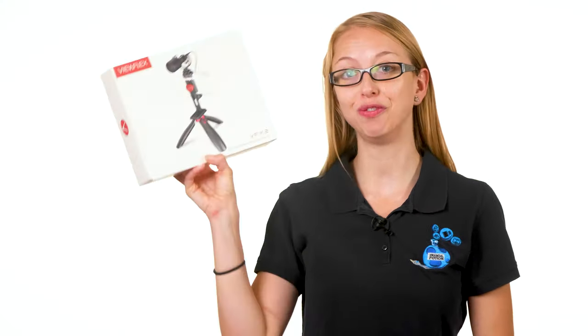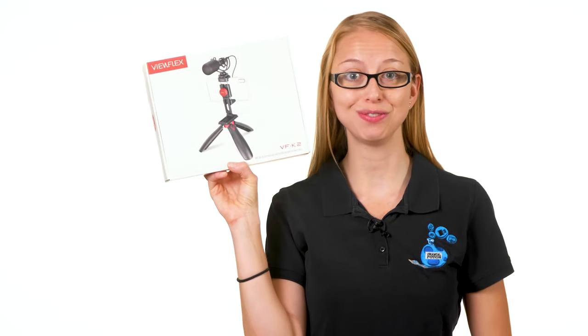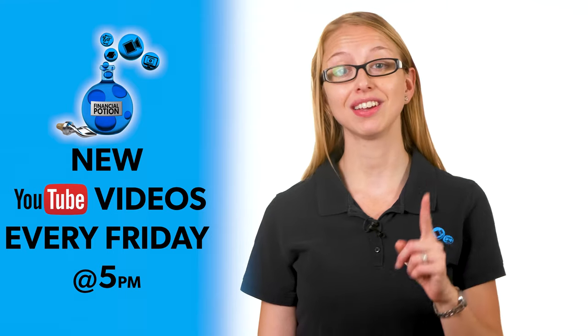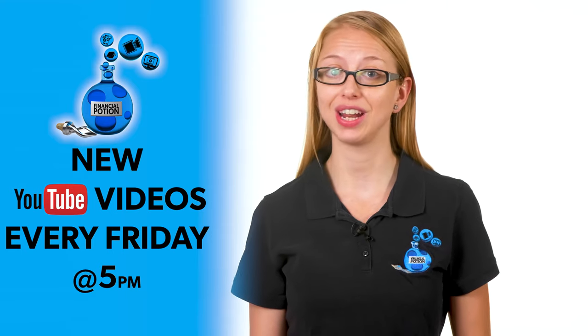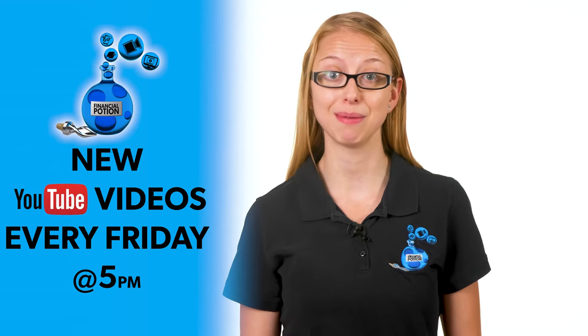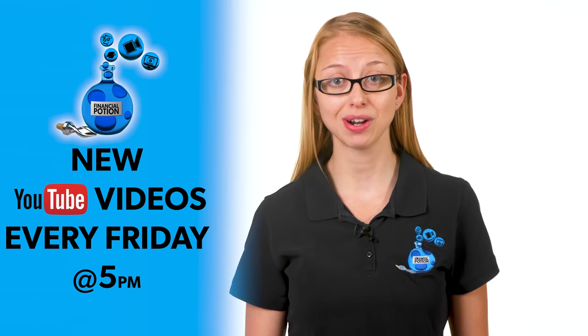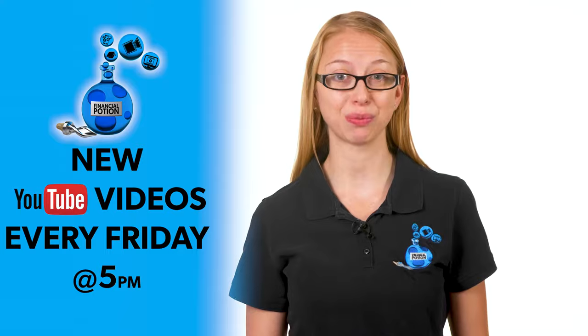Today we're doing a review of the Viewflex K2 multifunctional smartphone video kit. Hi, Taylor here of Financial Potion, where video is your financial potion. To never miss out on a video, please make sure you subscribe to our channel and click on that bell so you're notified every Friday at 5 PM Arizona time. For one-to-one training or to support our content, please click above and connect with us on our Patreon page.